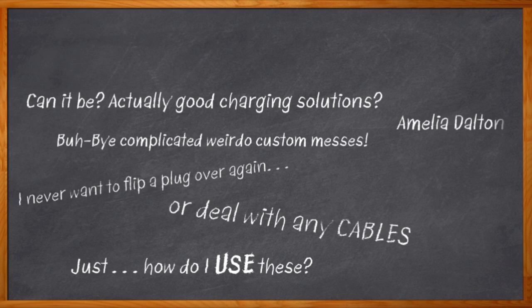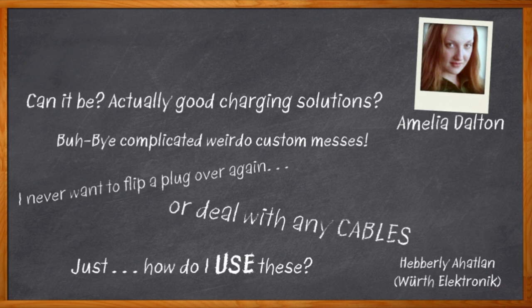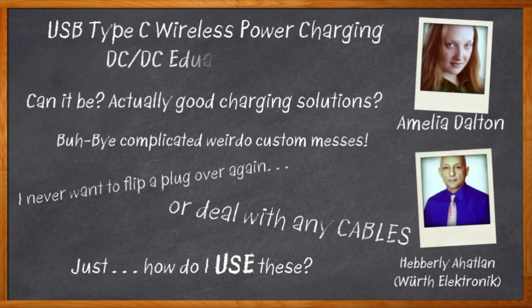Hi, I'm Amelia Dalton, host of Chalk Talk. Never fear, my friends. I've got Heberle, a product definition engineer who has been working with Würth for eight years, here to help me with some fantastic kits that will make implementing these new charging solutions a snap. Let's charge ahead.